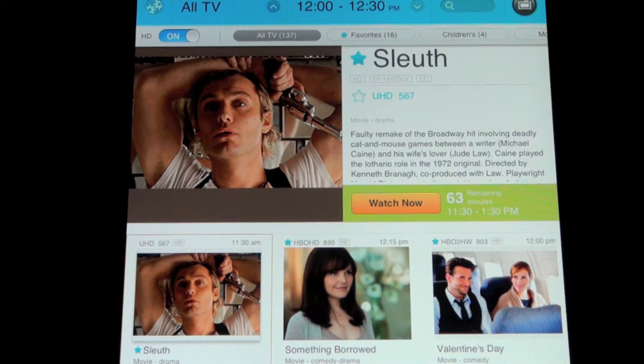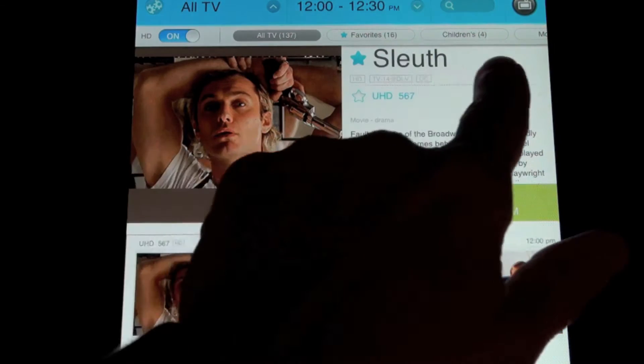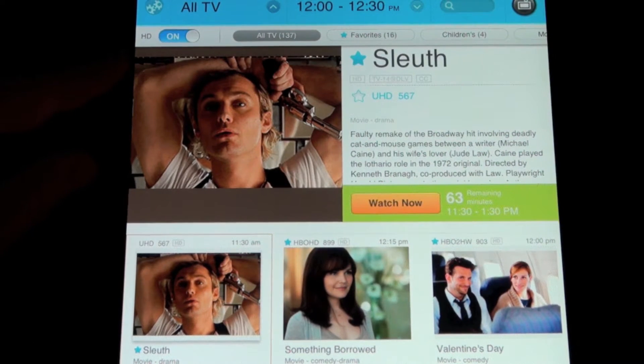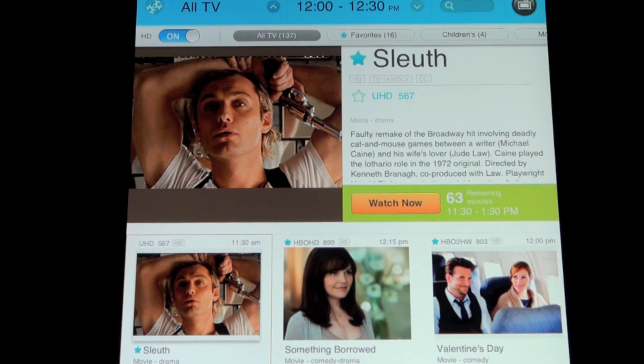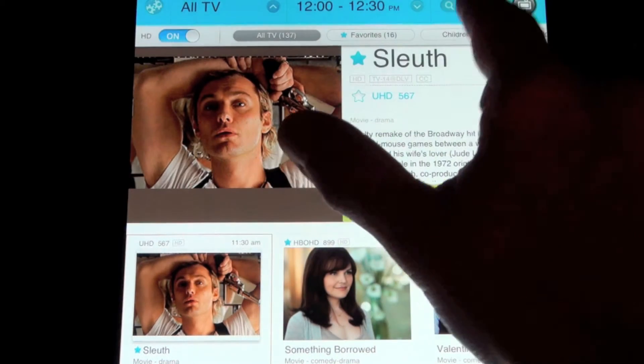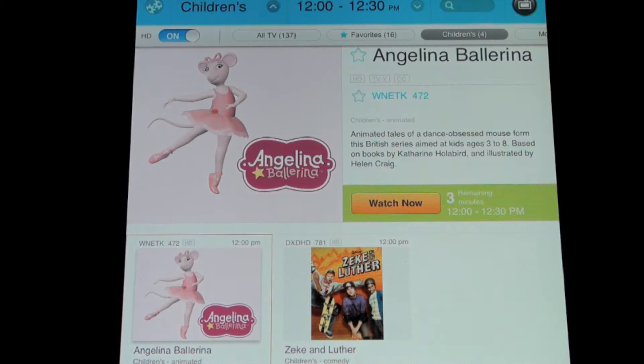With the hundreds of channels available on your cable or satellite system, you're going to need an effective means of filtering out content so the programming guide only displays programming you're interested in. Logitech has made that easy. Across the top of their programming guide they've created filters. Right now I've selected only HD programming. If I select children's, it's only going to display children's programming.